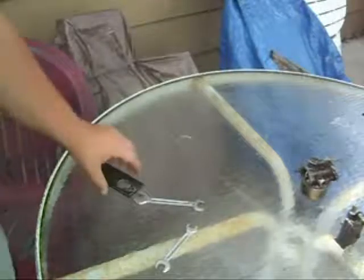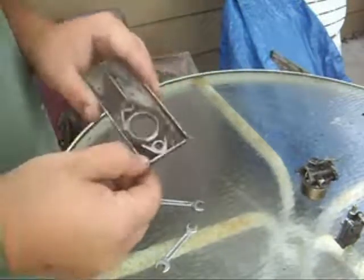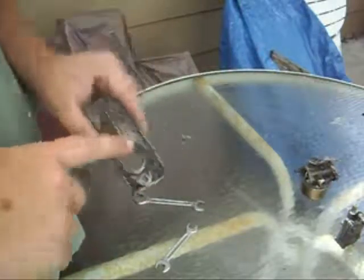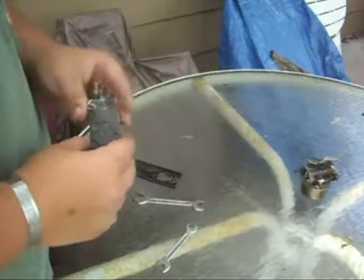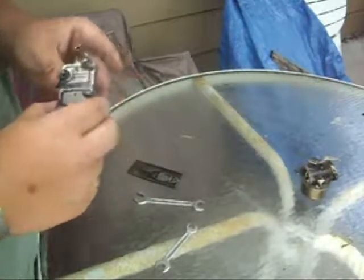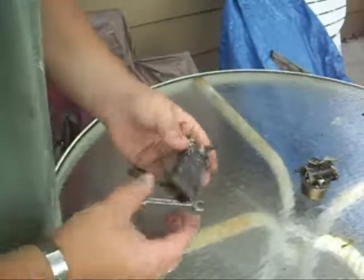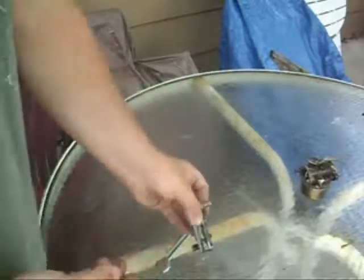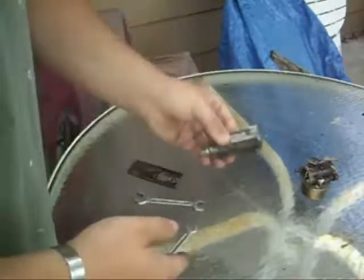Here I got the intake manifold that they have here — I took that off. I'm going to replace the gaskets because they're looking pretty bad. Got the fuel pump here; it's in good condition, it works, it's pretty empty now.